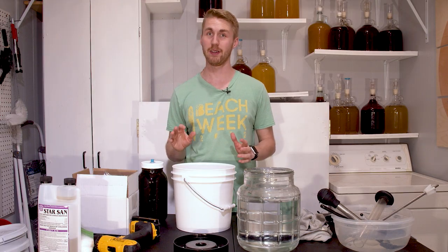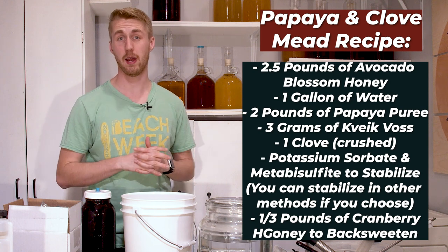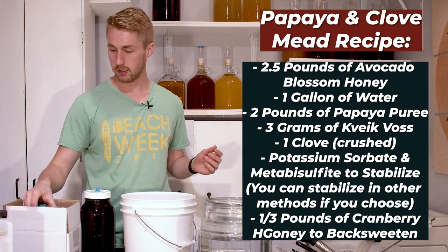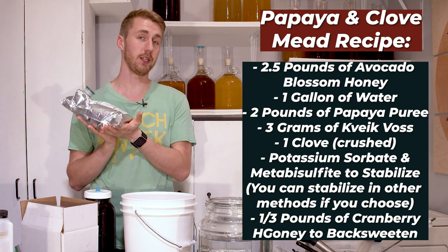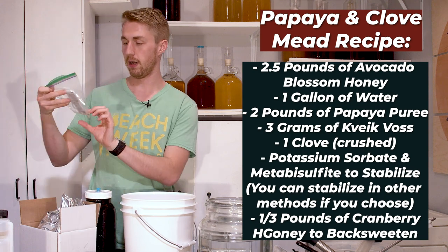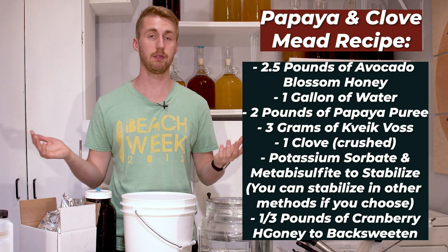I've collected all my ingredients. It's been a few weeks since I spun this. We're using about two and a half pounds of avocado blossom honey, a whole gallon of spring water, papaya puree that I had to specially buy, Kveik Voss ale yeast — which I think will be really good for this — and of course clove.